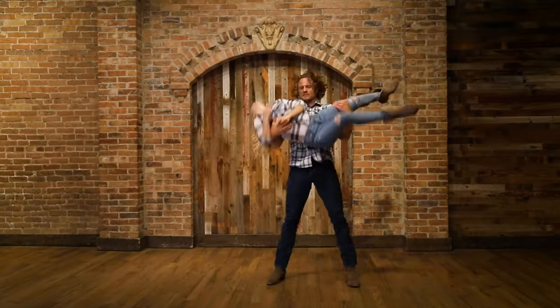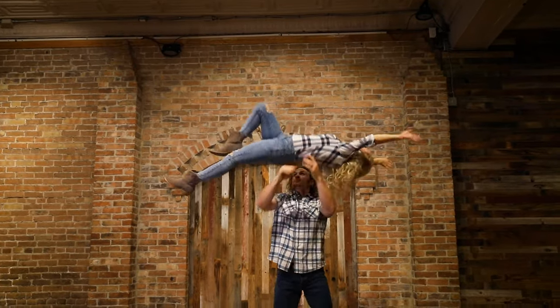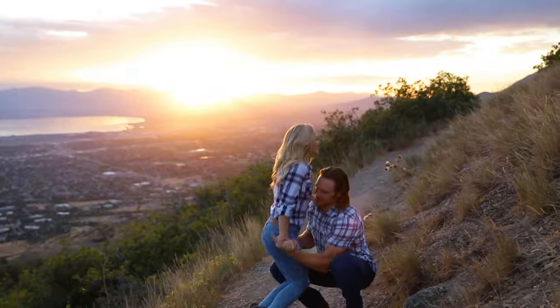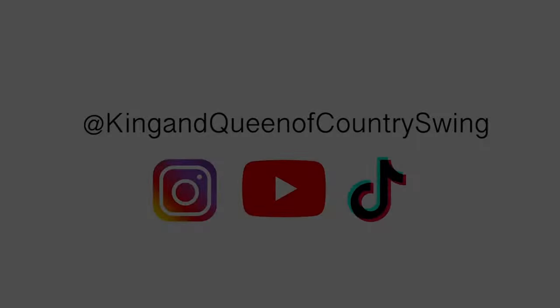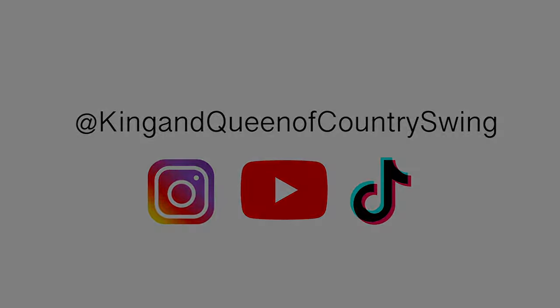We hope that you liked this video. If you did, click like, subscribe, hit the bell, and always remember — keep dancing! We'll see you next time!